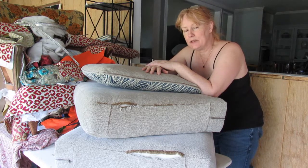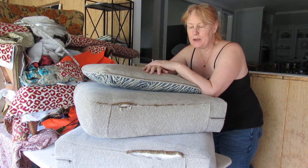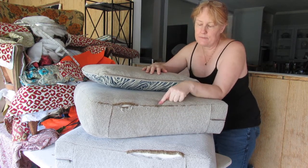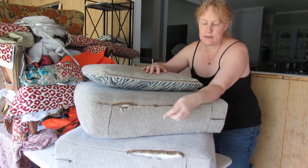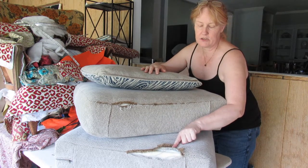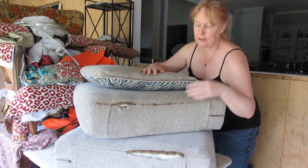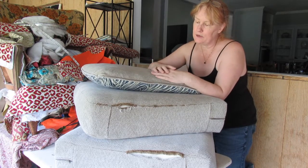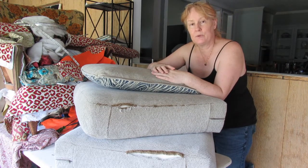Hi, this is Sally Wood for Be Inspired and today I'm going to be showing you how to make some running repairs on chair seats. This one is starting to shred, this one has just given up completely, and a lady gave me this cushion here to see if I can make the repairs for that, so we'll see what we can do.